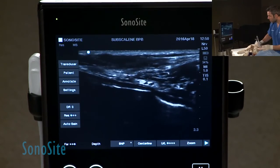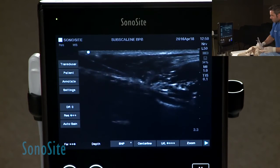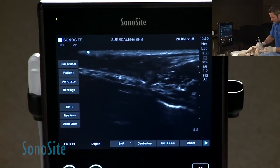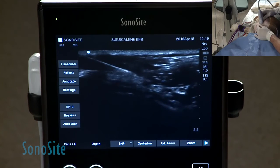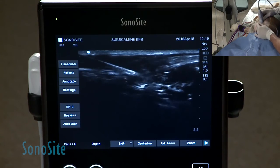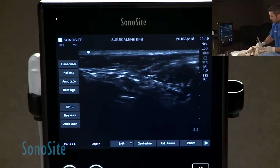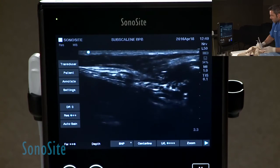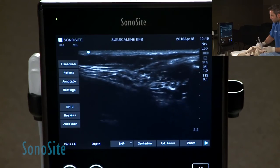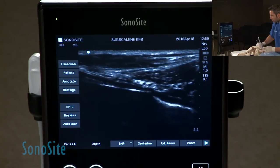You can see the needle coming out in proximity to the cranial portion. A lot of times I will turn off my stimulator at this point so I don't get interference during the blockade. I'm then moving again cranially to get the nerves. Because it's a very superficial blockade — the needle is just in the subcutaneous tissue, not much muscle over it — it's sometimes trickier to get a clear image of your needle for the complete block.